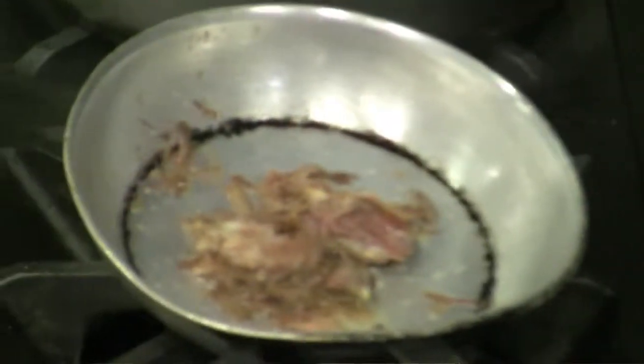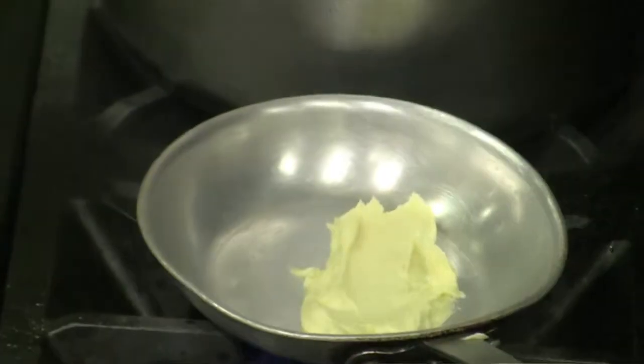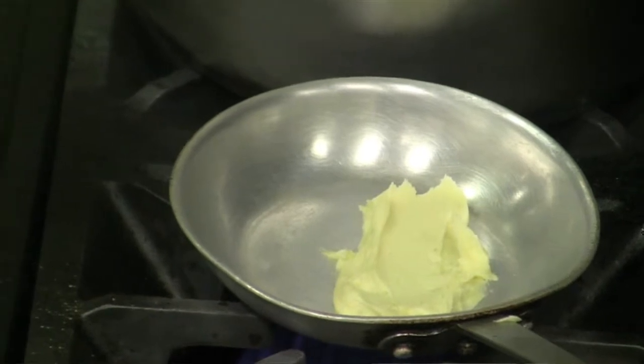In a separate pan, we're reheating the salsify. Salsify is a nice root vegetable — it complements everything we're doing and has nice earthy tones. Parsley puree adds another earthy note to it.